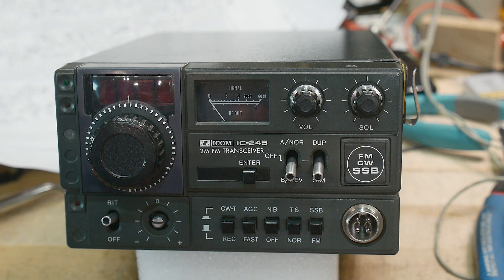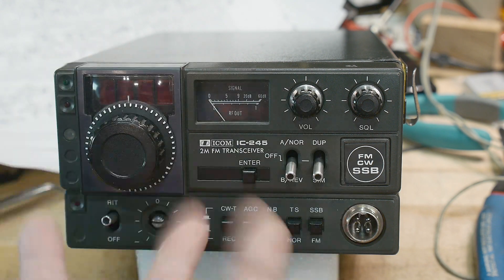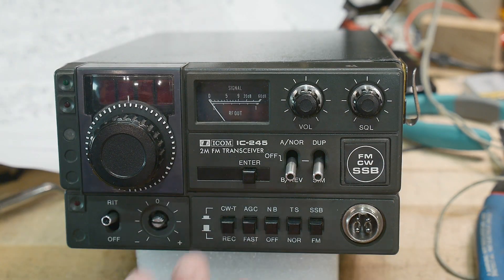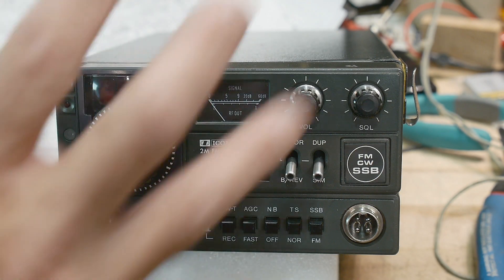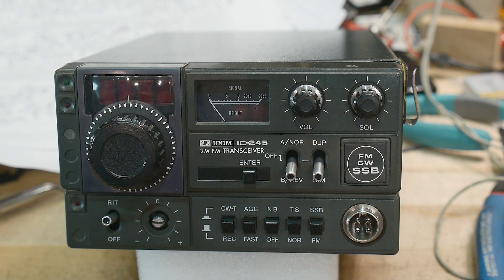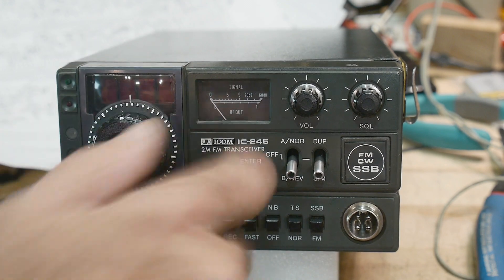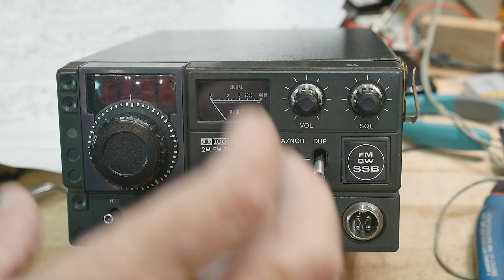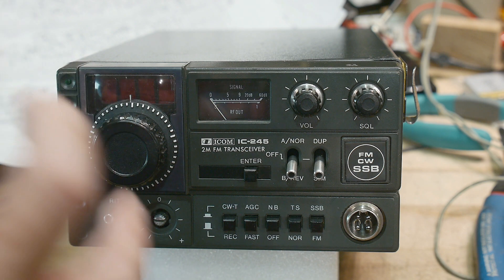It doesn't just have to be high frequency — it can be audio, because this is a radio with high frequency, medium frequency, and low frequency. It'll have power supplies too. It also has a bunch of digital circuitry, including a rotary encoder that I think might be broken, and a phase lock loop.